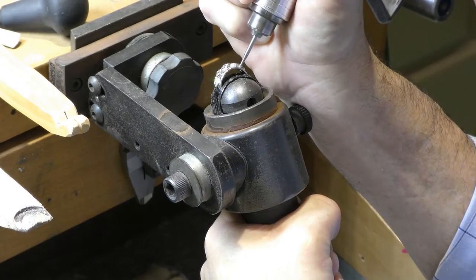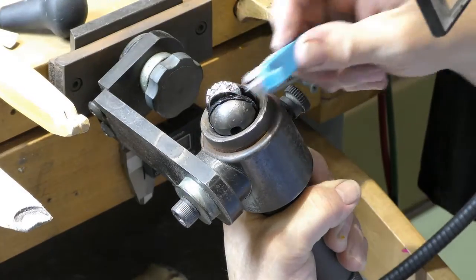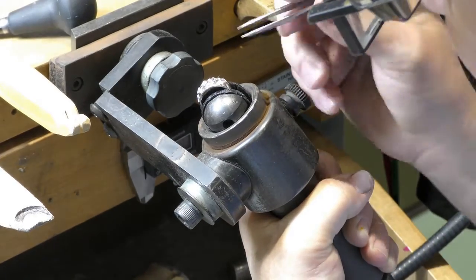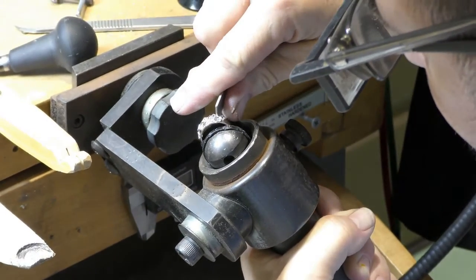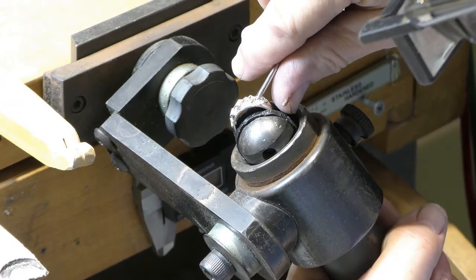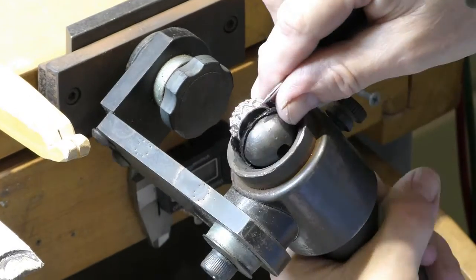Setting the round diamonds down into the band takes time. First we drill a hole in the shape of the bottom of the diamond. We lay the diamond in there and use what's called a burnishing tool to move gold around the entire top of the diamond. We can't actually show the procedure because it's done at such a close range that my big head is in the way of the camera.